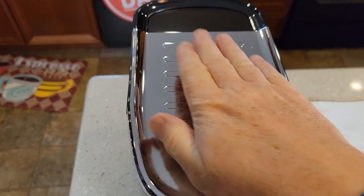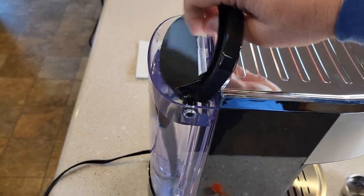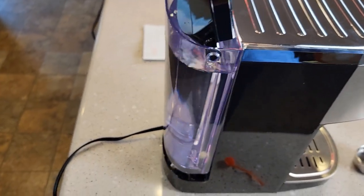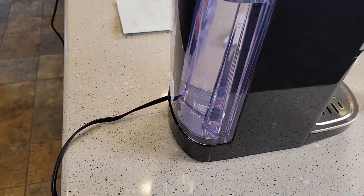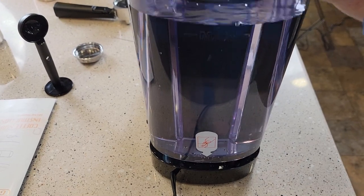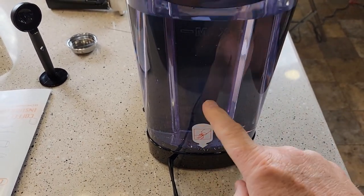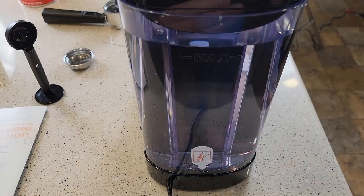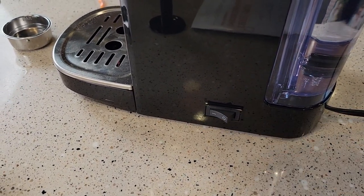Up at the top, this does get warm — you can put your mugs up here to get them nice and warm. Around back there is a nice water tank that's easy to remove. There was a red plug, so make sure you remove the red plug on the bottom of the water tank. Anytime I get a new machine I like to put the water tank on and off about four or five times; you'll see some air bubbles come up. That just helps prime the pump.